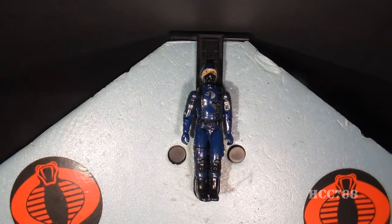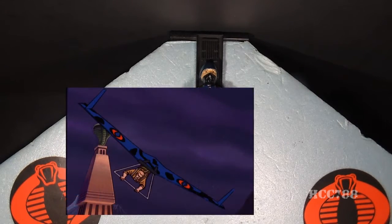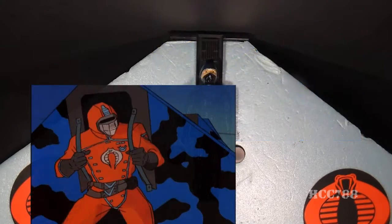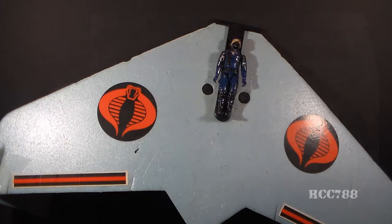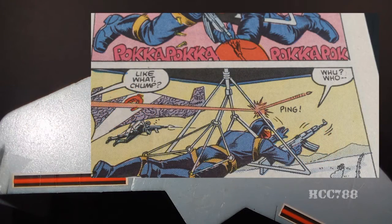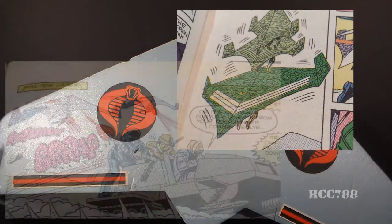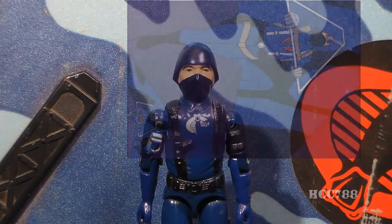Despite being a rinky-dink toy, the Cobra Viper did make some G.I. Joe media appearances. In the G.I. Joe cartoon, it first appeared in the 1983 miniseries 'A Real American Hero Part 2,' where Duke used the Viper Glider to escape Cobra's mountain temple while being pursued by other Viper Gliders. It made a few other cartoon appearances but not many. In the G.I. Joe comic book, the Viper Glider first appeared in issue number 11, even on the cover of that issue. The Falcon Glider first appeared there as well. In both TV show and comic, the Viper Pilot is not distinguished from a regular Cobra Soldier.